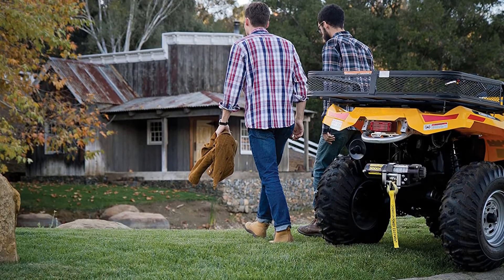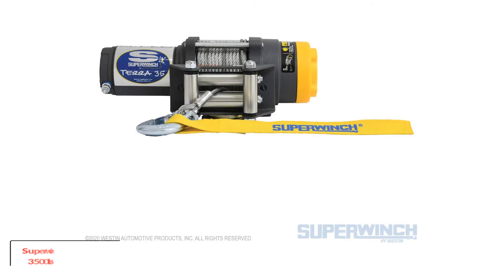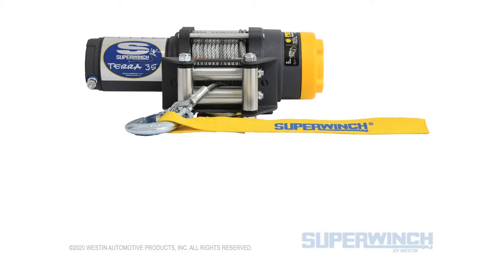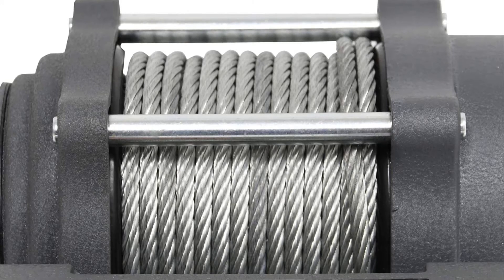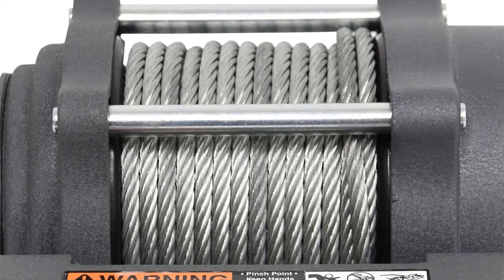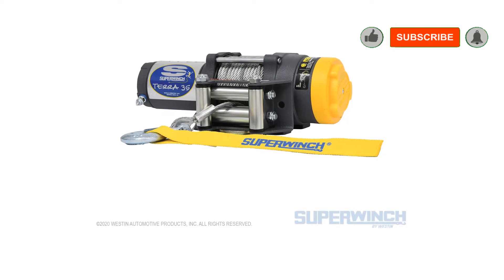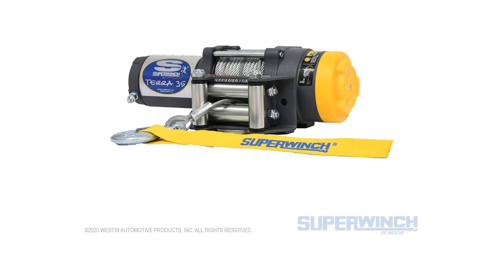Number five: the Superwinch Terra 35 — 3,500 pounds / 1,591 kilograms single line pull. Superwinch has released one of the best series of winches you will find on the market right now. The company is known to produce products that are high quality, durable, and versatile. According to Superwinch, the ATV Terra series is their best-selling winch by a long margin, and it is easy to see why.